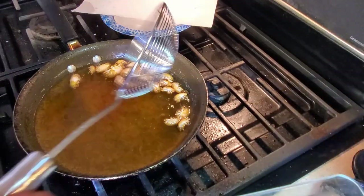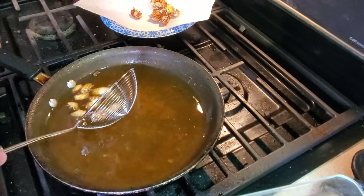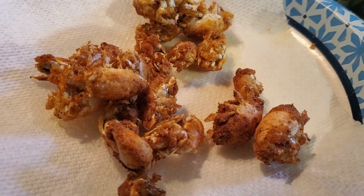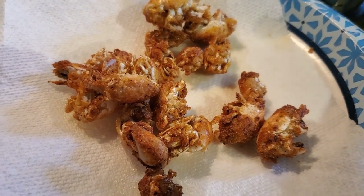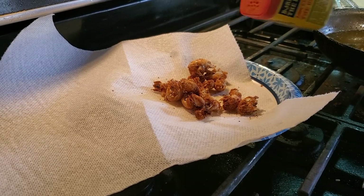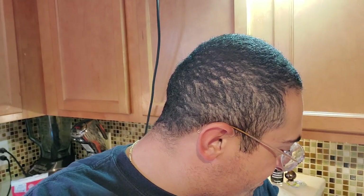They look to be about done here. Oh yeah, check those babies out — look pretty good. I'm just going to touch them off here with a little bit of Old Bay, sprinkle over them. All right, it's the moment of truth. I know you all want to know what do these guys taste like. Smells like crab to me. Nothing to it — just do it.